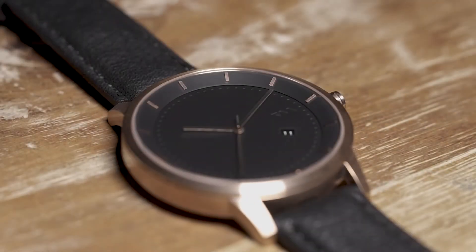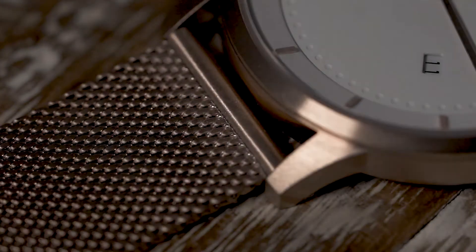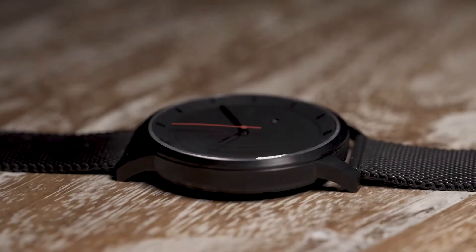What makes a good watch? The price. The size. The style.